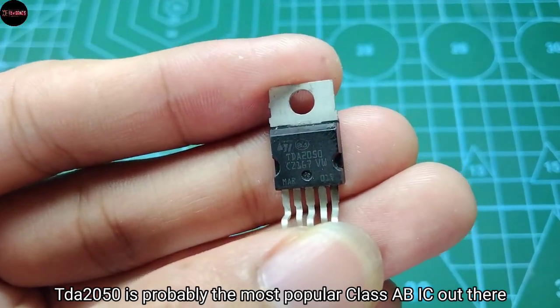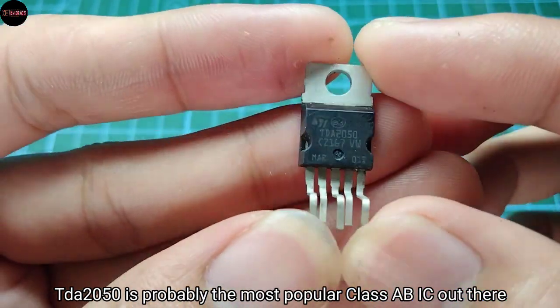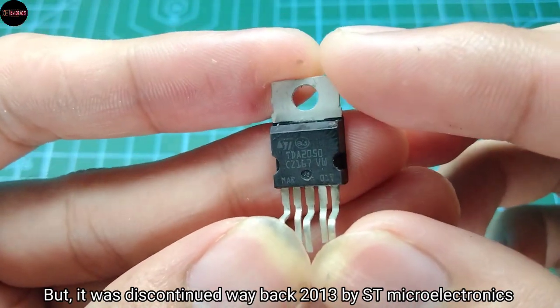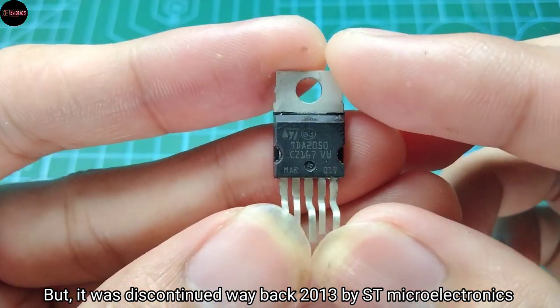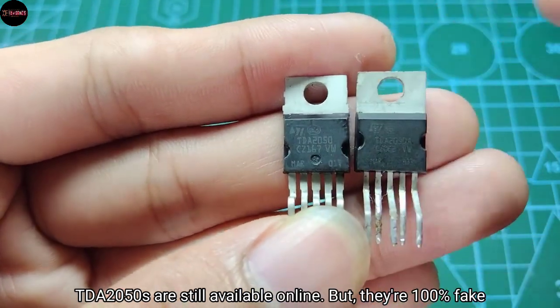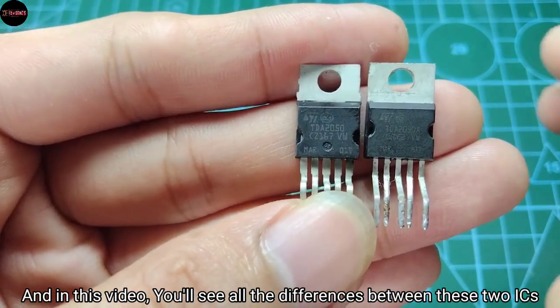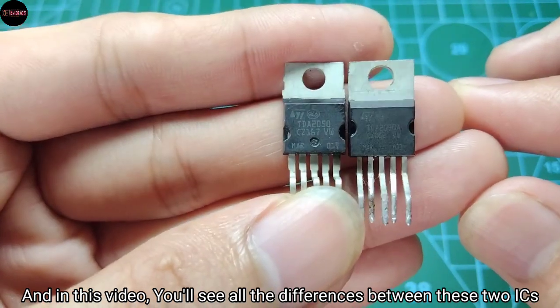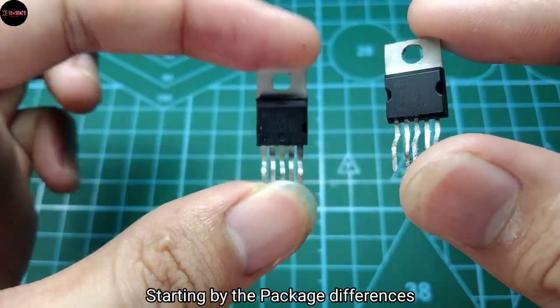Greetings everyone. The TDA2050 is probably the most popular Class AB IC out there, but it was discontinued way back in 2013 by ST Microelectronics. TDA2050s are still available online but they are 100% fake, and in this video you'll see all the differences between these two ICs, starting with the package differences.